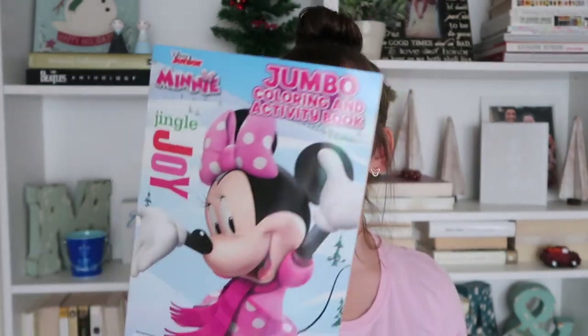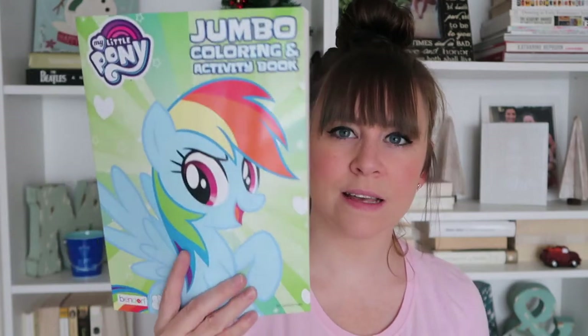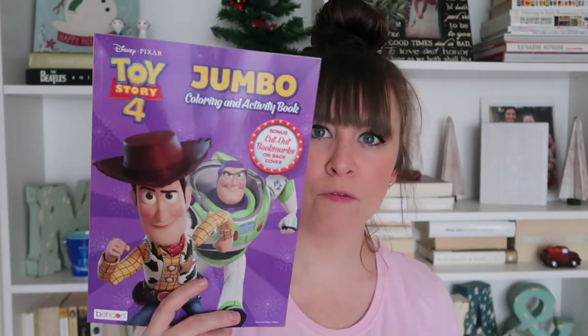I got the girls some coloring books. I got this Minnie Mouse one — it says Jingle Joy, which is one of their holiday themed books, so it only comes out at the holidays. It's got Minnie on the front, Mickey on the back. I got Ruthie this My Little Pony one, which she loves. And then I also got this Toy Story 4 coloring book, which Ruthie is also very into. The Minnie Mouse one is for Rosie, who is very into coloring right now, and these two are for Ruthie.